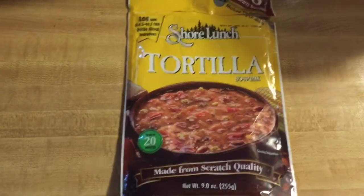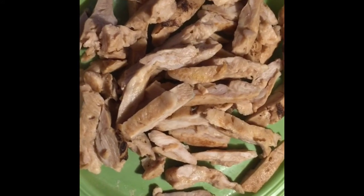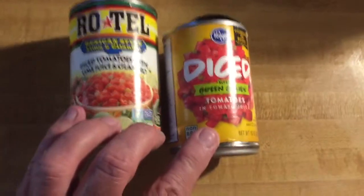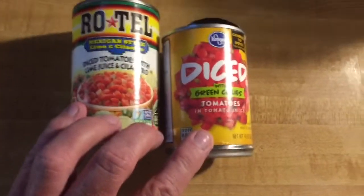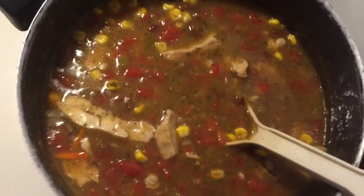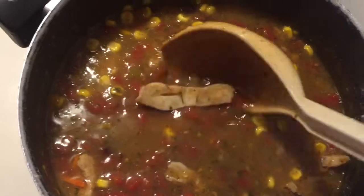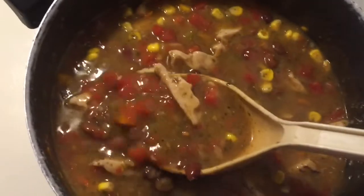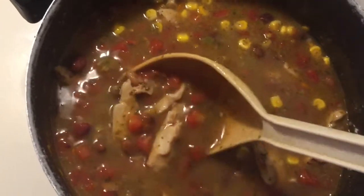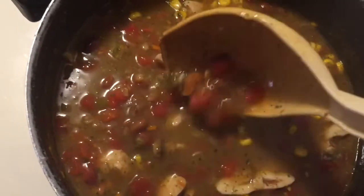I wanted to try it out and see if it's viable for a camp meal. I added some grilled chicken breast strips that come frozen in the pack, and I added diced tomatoes with green chilies. This is the tortilla soup — it has grilled chicken strips and two cans of Rotel-type tomatoes with green chilies in it.